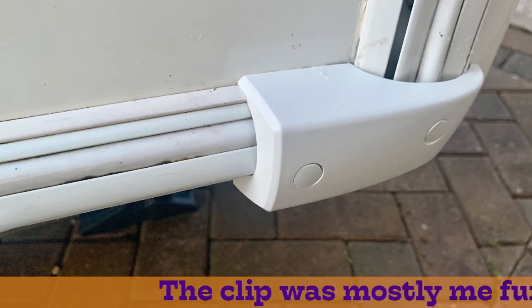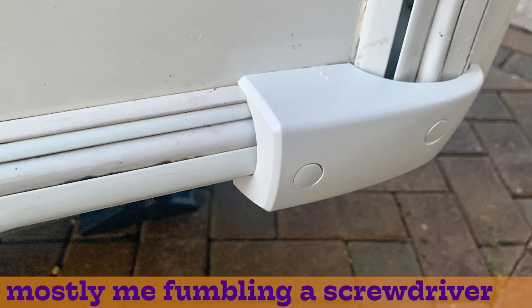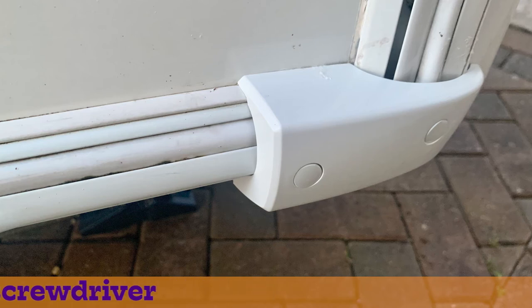Here's what the end cap looks like when it's fitted. Unfortunately, the footage of the installation was lost.